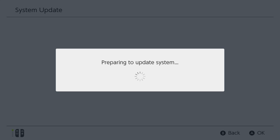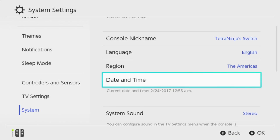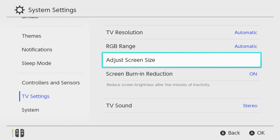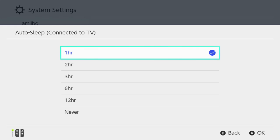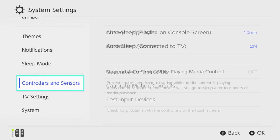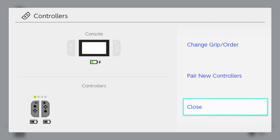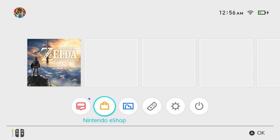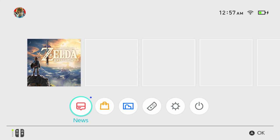Let's see if there's a system update — servers are down. Looking at TV settings: RGB, screen size, burn TV sound, sleep mode — I'll put this to 2 hours. Controllers section is where you pair your controllers if you need to. There's an album with a screenshot mode, the eShop — tried updating but the servers are down — and a News section.